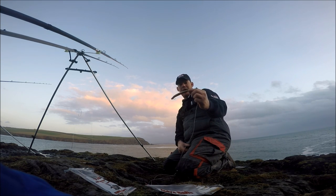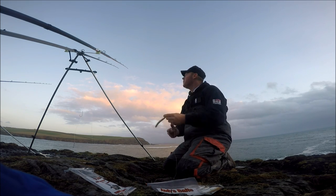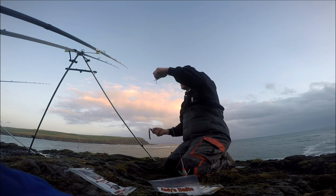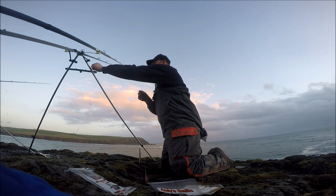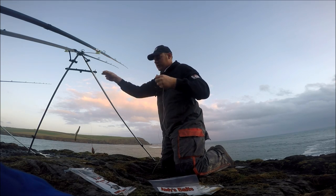Prime ray bait. Half the time you get them on the uptide, but there are times they'll smash straight down. That's the first one done. When I'm raying, I like to have four rigs on the go. So I've got one already baited.